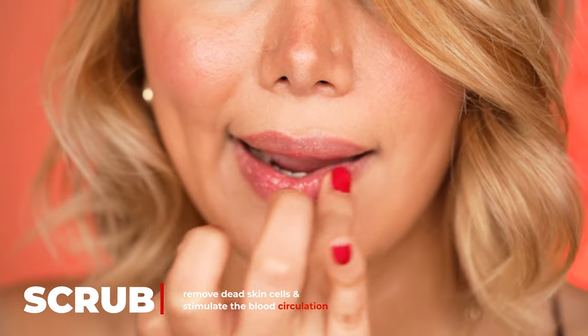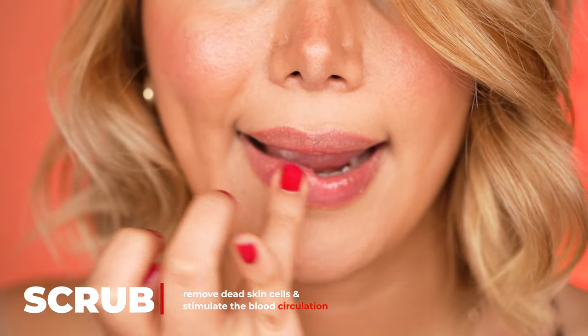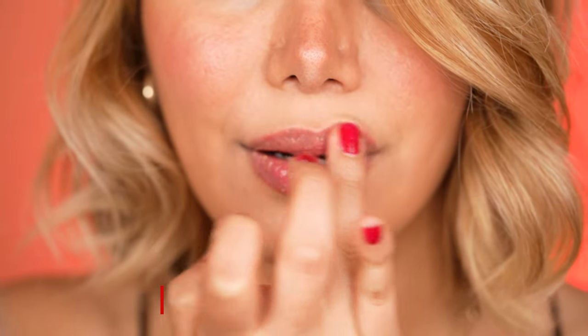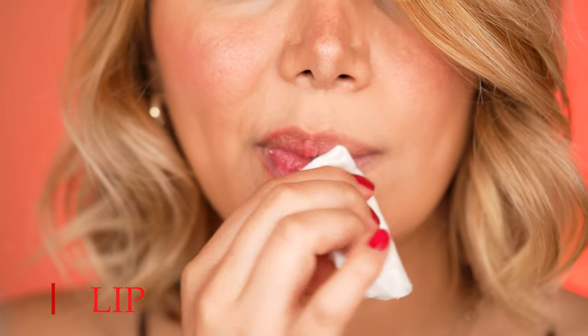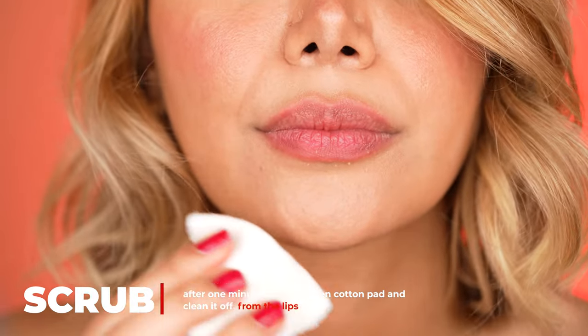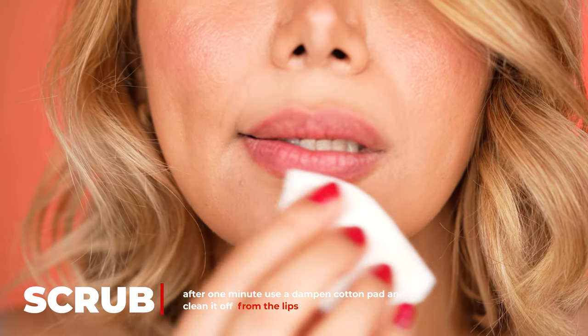Other than removing dead skin cells, the scrub also stimulates the blood circulation of my lips, which makes the lips overall appear bigger. After scrubbing for a minute, leave the scrub on for another minute, then take a dampened cotton pad and remove the product from the lips gently.